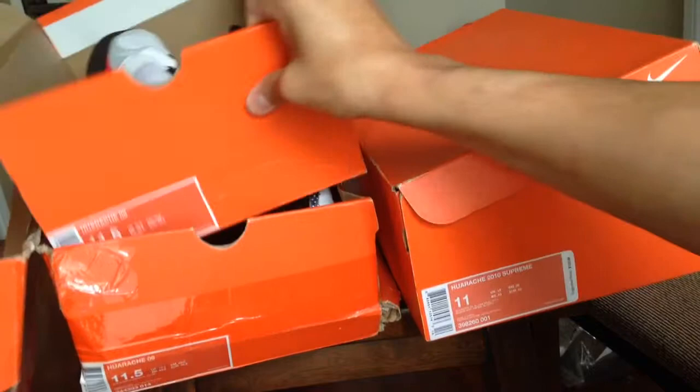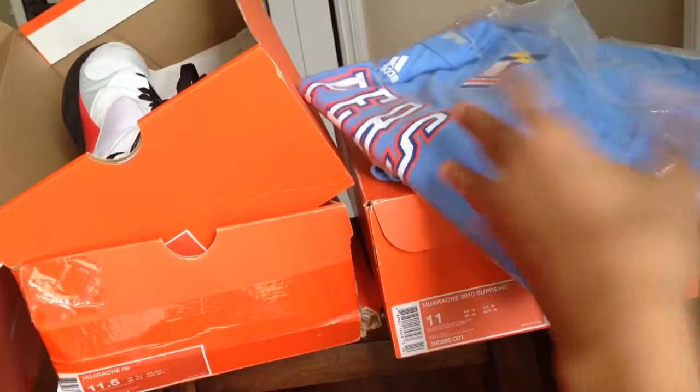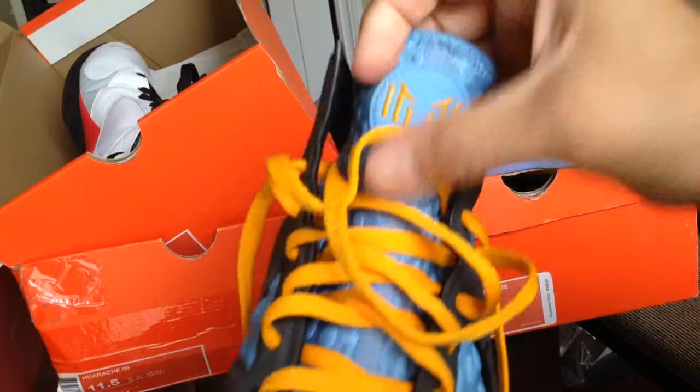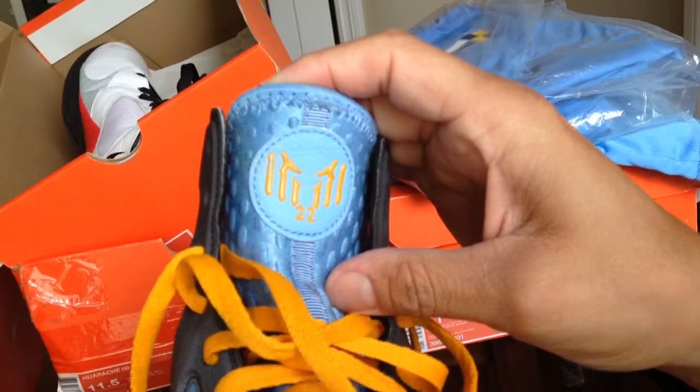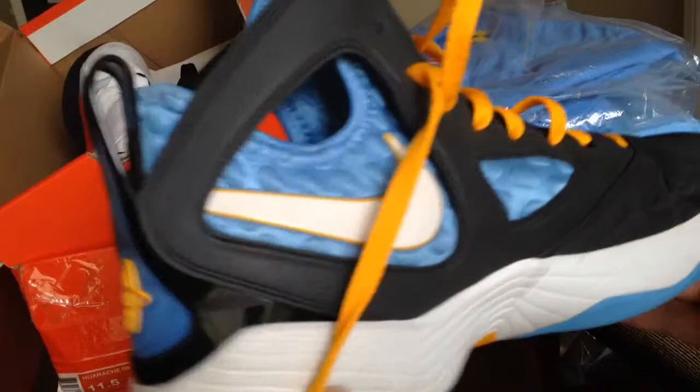After that, you got the 2010 — this is when they stopped making them. This is the Supreme version — this is the Rudy Gay version. No one knows what the hell that says — how do you get Rudy Gay out of that, I have no clue. The whole top is 3M. It's cool the way they did it, it's a super sick colorway. And this grip is for days — this grip is so good — and you can run this shoe all day long too.